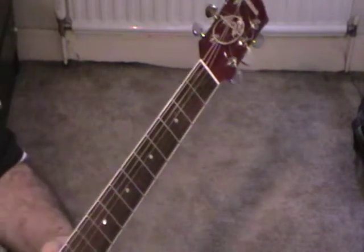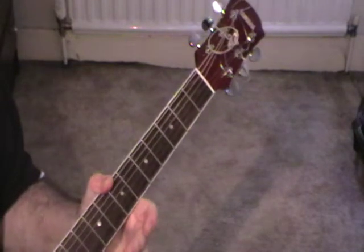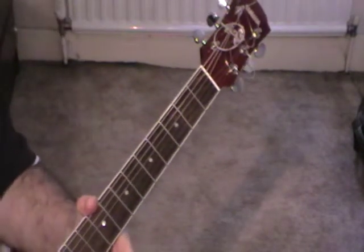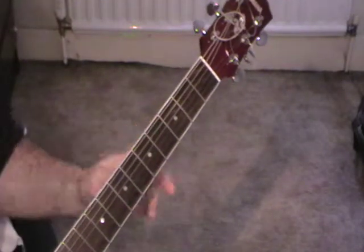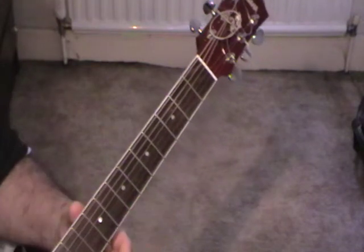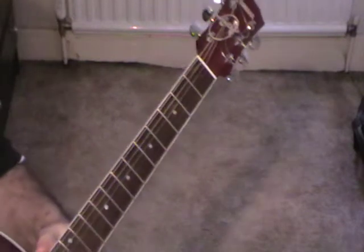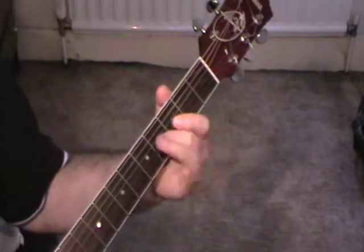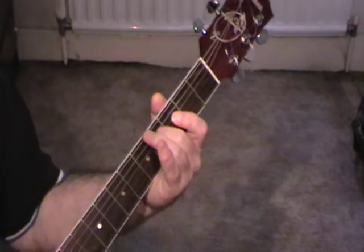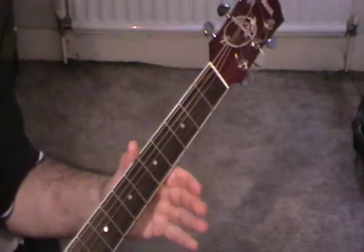All you need to do to get this open D tuning is — the easy way I'll remember it — is 3D: you've got 3D strings on your guitar. So you take your D string, tune your bottom E down to a D, and tune your top E string down to a D, so you've got 3D strings. A and B stay the same. And all you need to remember is 4-4: the 4th fret and the 4th string is what your G string should sound like — just tune your G string down a notch and you have 3D.